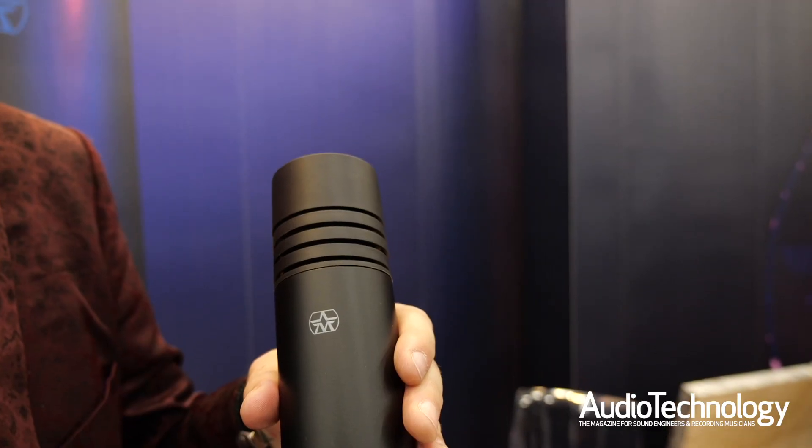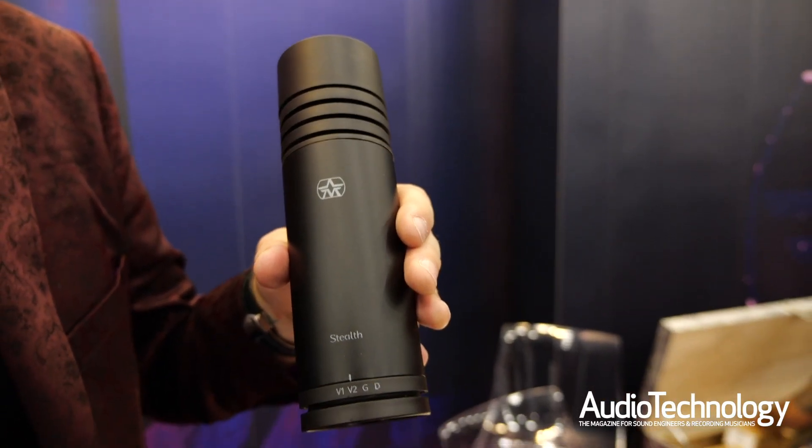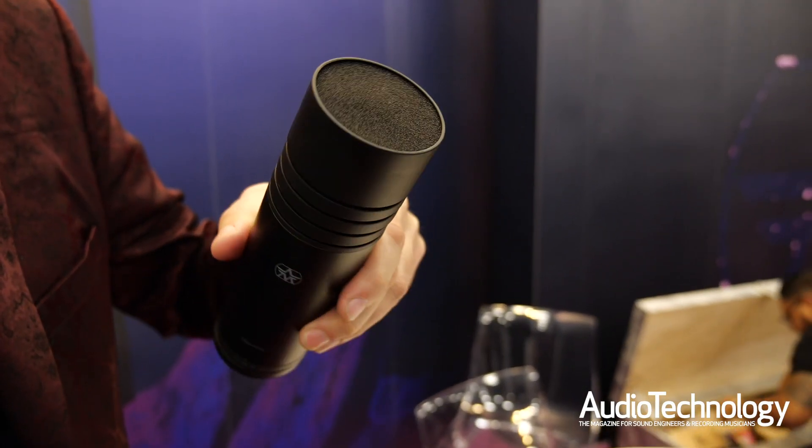Hi, I'm James of Aston Microphones. I'm here at NAMM 2019 to show you our new baby, the Aston Stealth. This is our large format dynamic microphone, but it has a whole bunch of tricks in there that I need to tell you about.